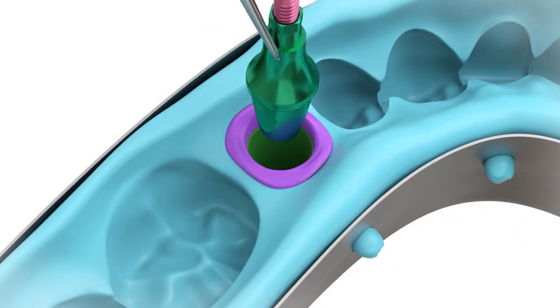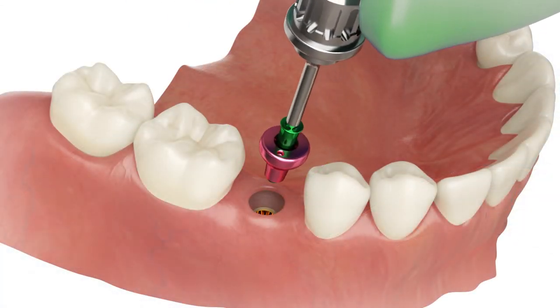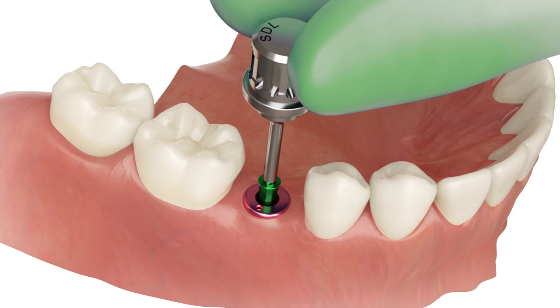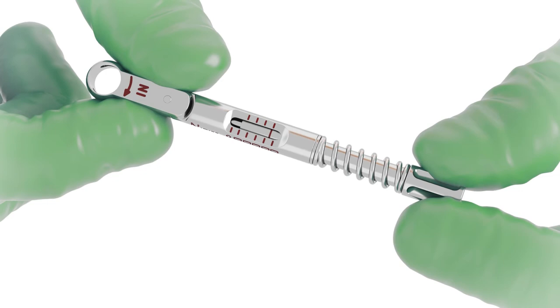Put the transfer into the correct position within the transfer cap. Screw the healing abutment back with 15 Nm torque.